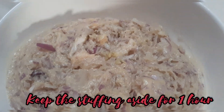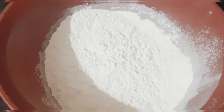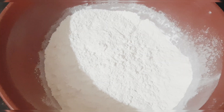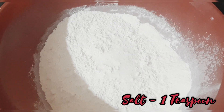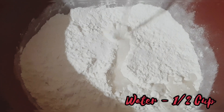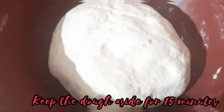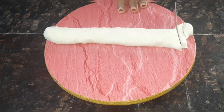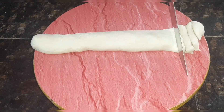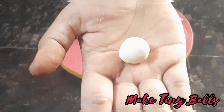Keep the stuffing aside for an hour. Now let's begin to make the dough. Take two cups of all-purpose flour, add one teaspoon of salt, add half a cup of water, mix it well, and keep the dough aside for 15 minutes. Now make a log out of the dough and cut it into equal slices, then make tiny balls out of it.